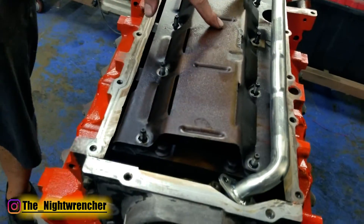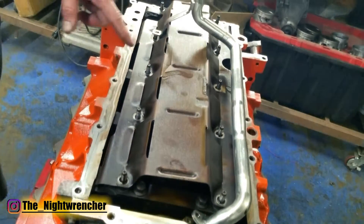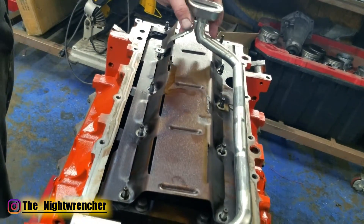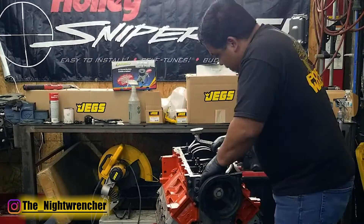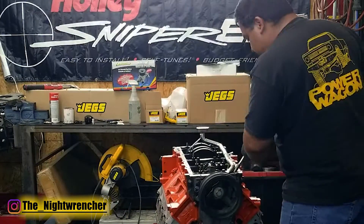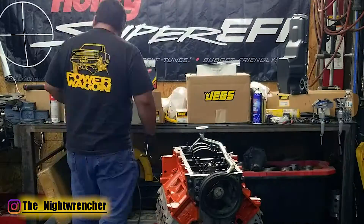We could buy an F-body windage tray but this is going to be a dyno queen so I'm not going to take it to the track or do road racing with it. We're just going to run it with the one we got from the junkyard, and we're not taking it apart because if we take it apart we're going to let the magic out, and if the magic comes out of it, it will blow up.